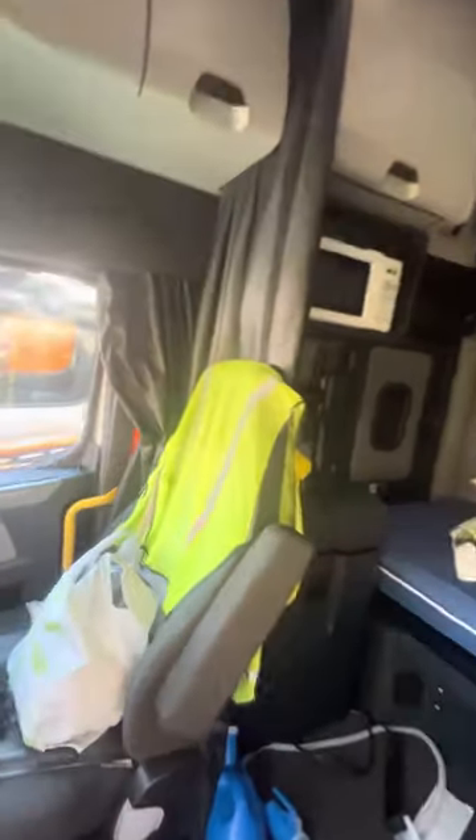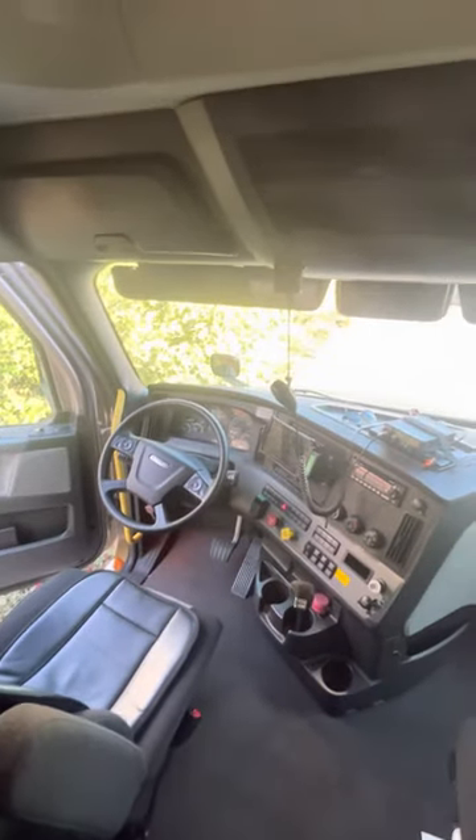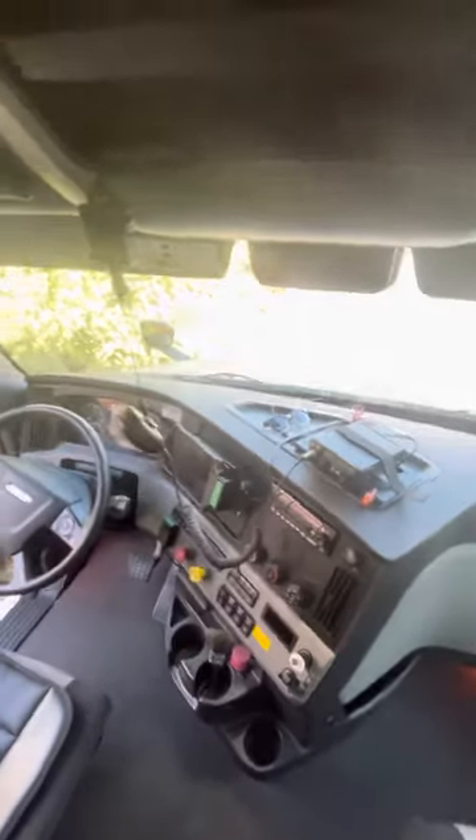Let's go check the microwave. Damn, what do we see here? There's power now — bam, it's working! All right y'all, if you loved this video just like it. Peace.